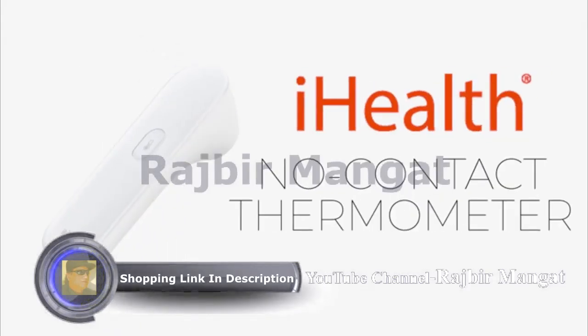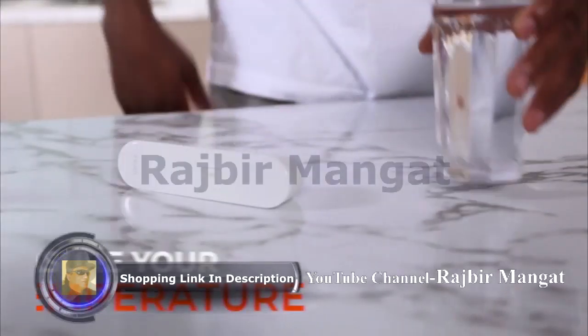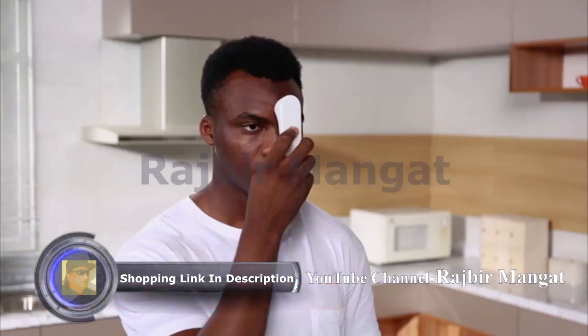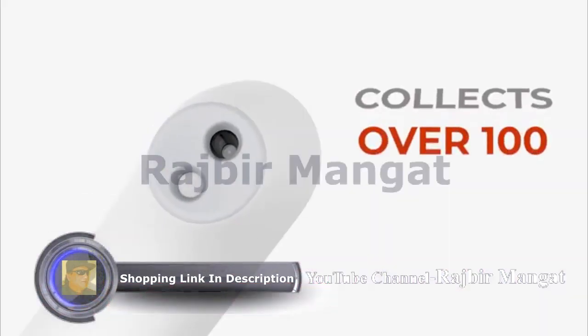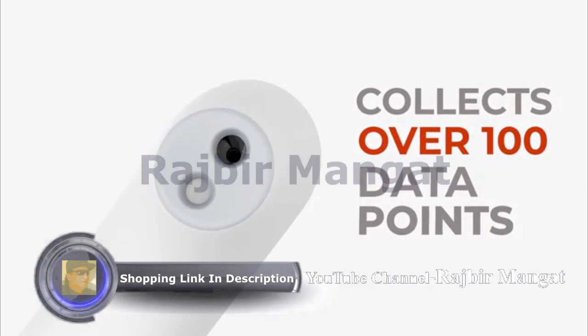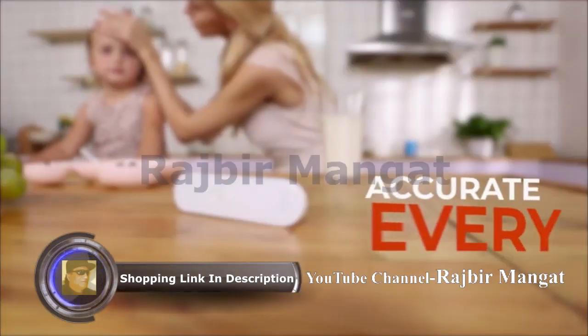Introducing the iHealth No Contact Thermometer. Measure your temperature instantly — you'll see results in just one second. The infrared sensor collects more than 100 data points, getting accurate results every time.